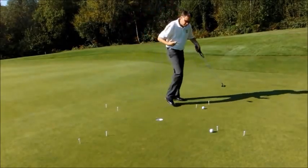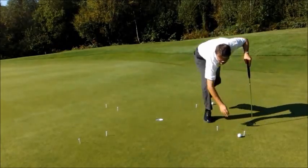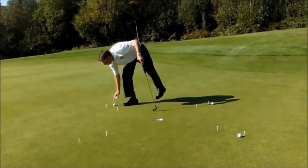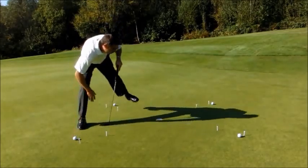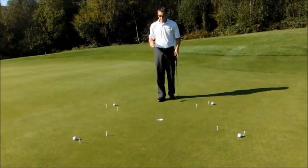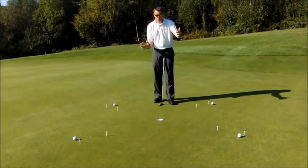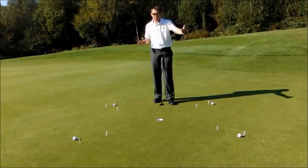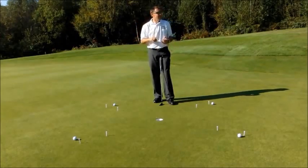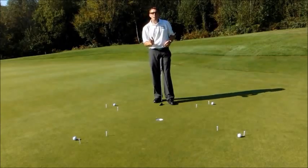Once I've holed all four, I'd move the balls back to the second set of T-pegs and hole those four putts from the second set. I'd probably do this drill ten times from the closest T-pegs, then ten times from the outer T-pegs, really honing in on these short must-make putts.